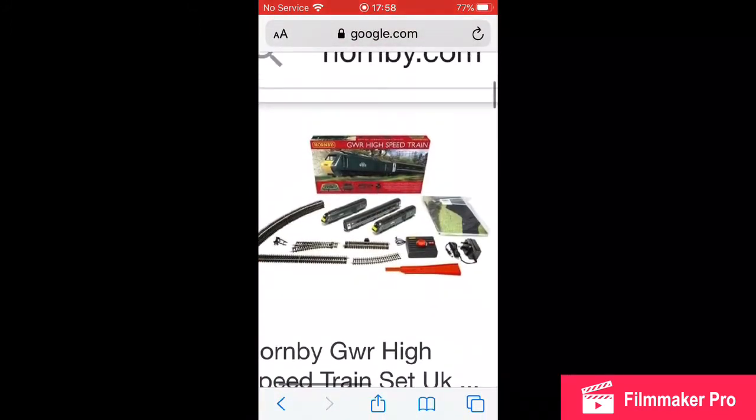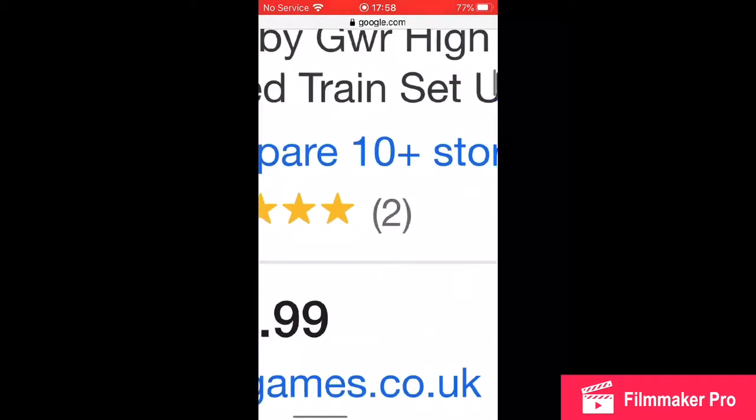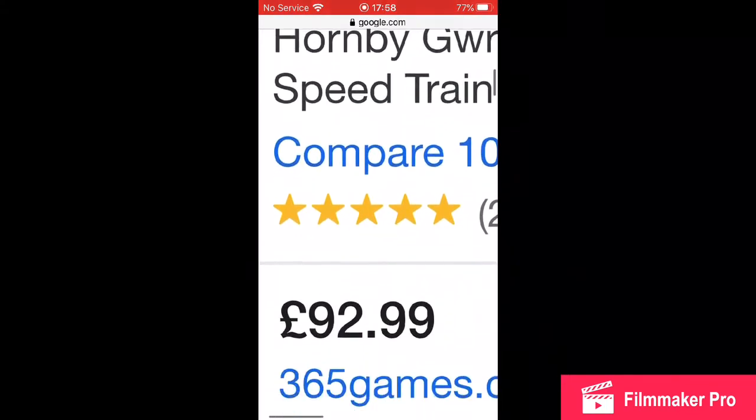Look at this — a Great Western Railway, and it's only £92. I think that's the best offer I've ever seen, and it's full star rated as well if you can see it.